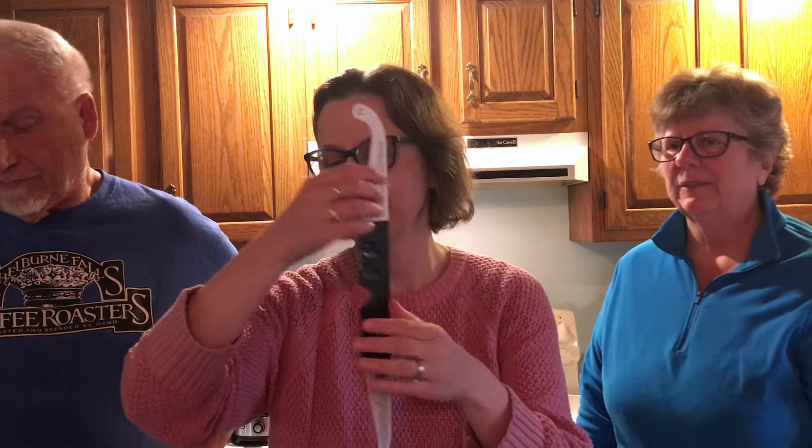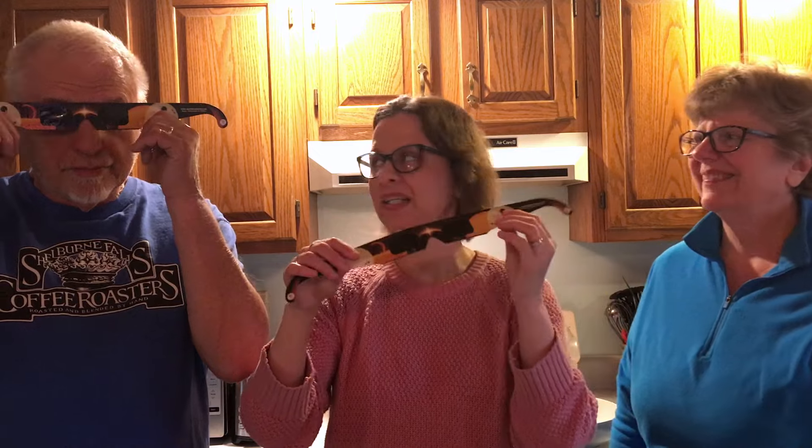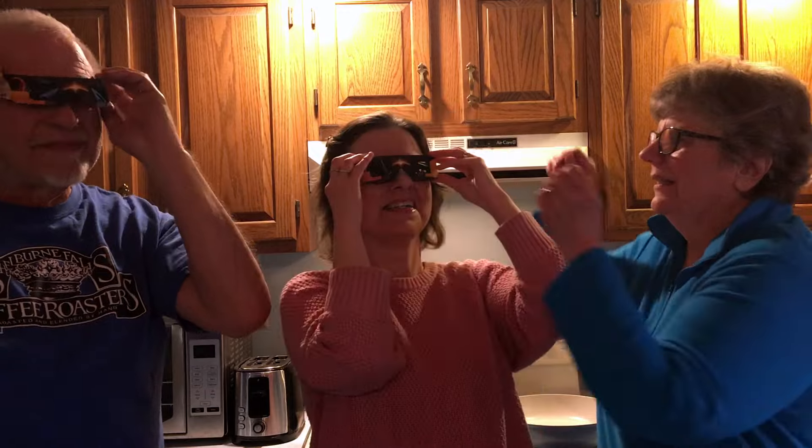The last thing — my mom got some eclipse glasses for all of us because we have the eclipse coming up in a few days. They might make a neat little sound. You guys can try on the glasses. Are we stylish? Here comes the eclipse! Looking good.